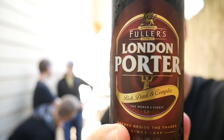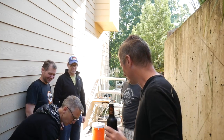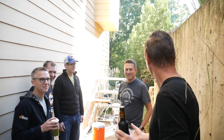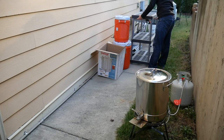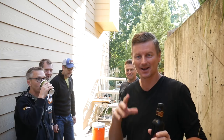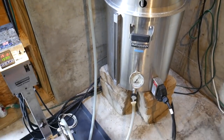Today we are brewing London Porter and we're going to do it in two different beer systems. We've got a roadshow homemade beer system with gas doing it outside, and then we're going to compare that to the all-electric BrewEasy system which we've got inside in the basement. See how it goes.